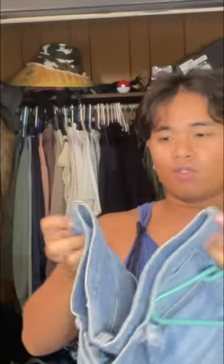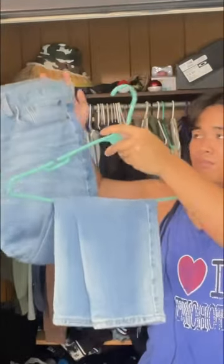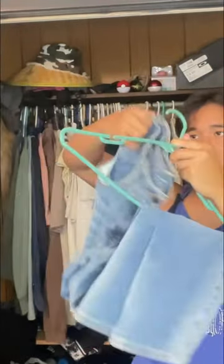So you pretty much take your pants, look for these two holes on each of the sides, and you put them together like that, fold it in the hanger, put it right through, fold it up, and you put the hook right through these two holes. Look at that, it's clean.